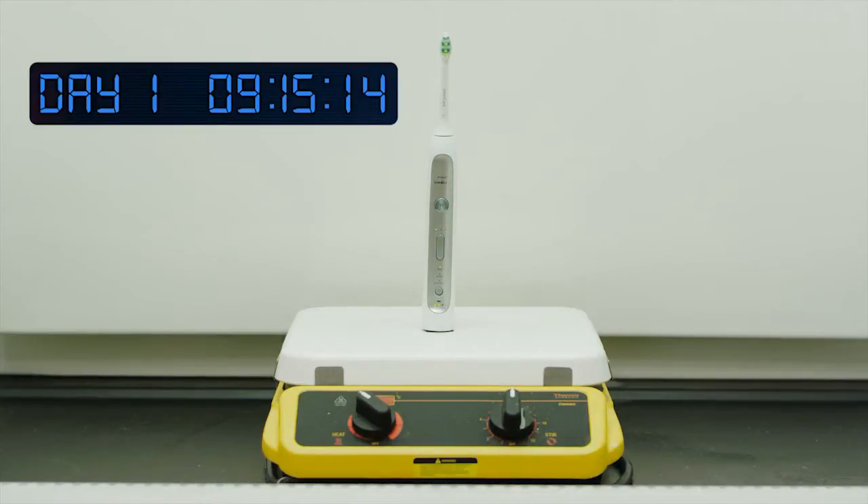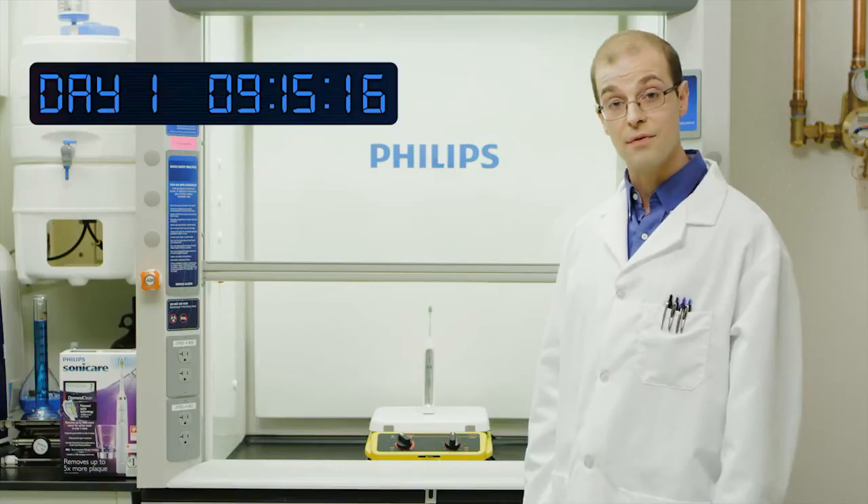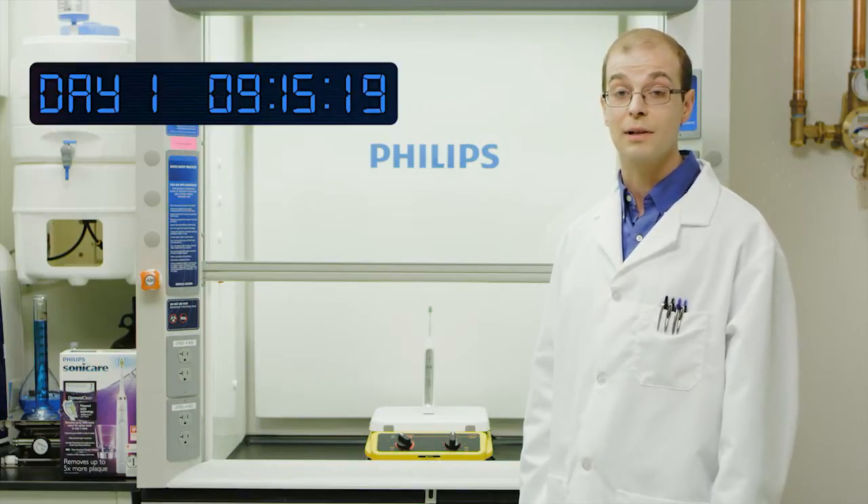We'll start with a fully charged toothbrush, and then we'll turn it on for two minutes every day, twice a day, to see how long the battery actually lasts.